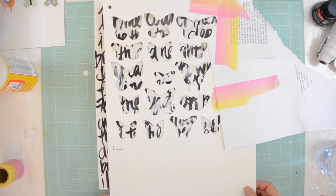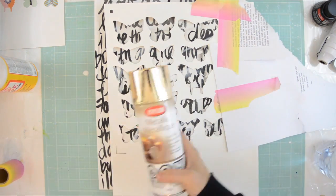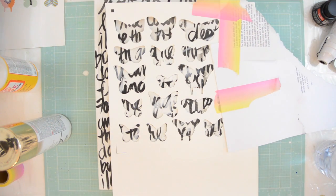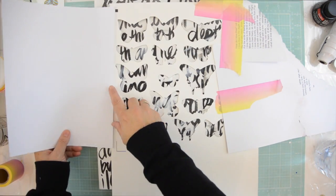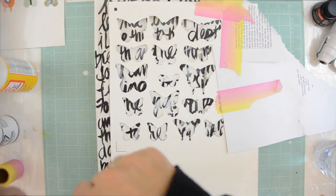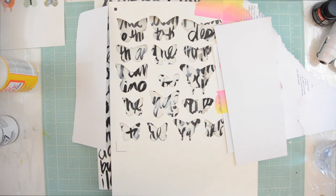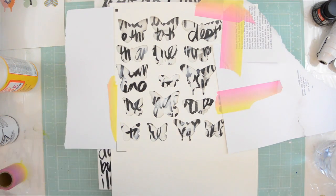I'm using washi tape to make a little mask, and I'm adding some pieces on the side as well because I don't want the gold spray paint anywhere but on the butterflies. I'm using a white piece of paper to cover the sides — washi tape or any tape works for that. It's a really makeshift little stencil, including at the top as well.